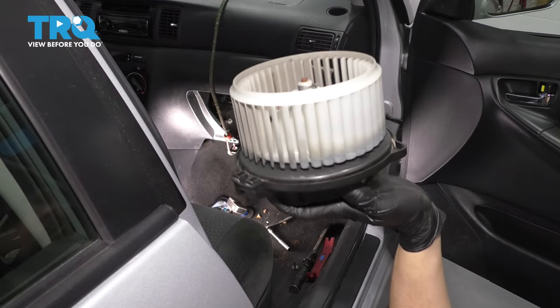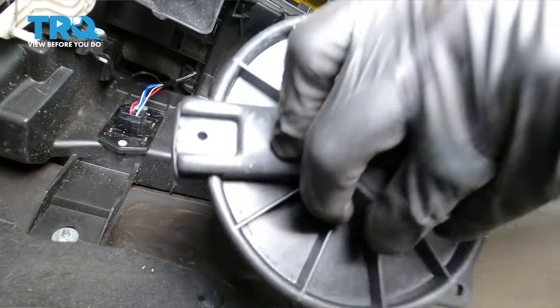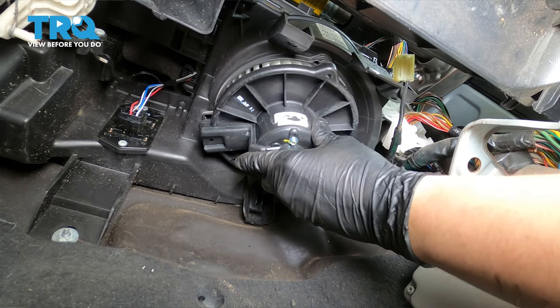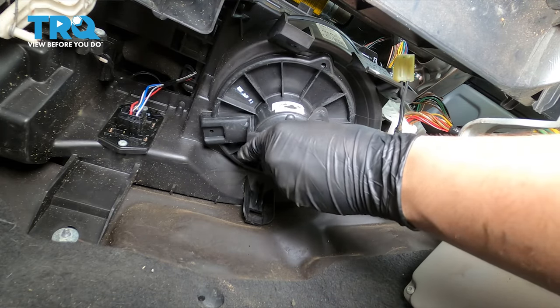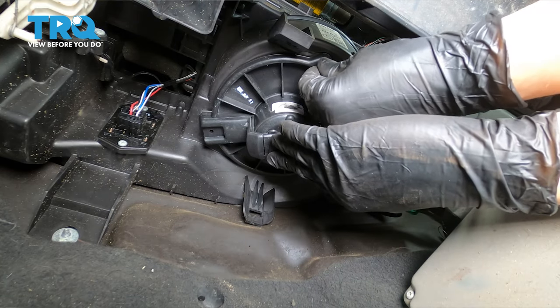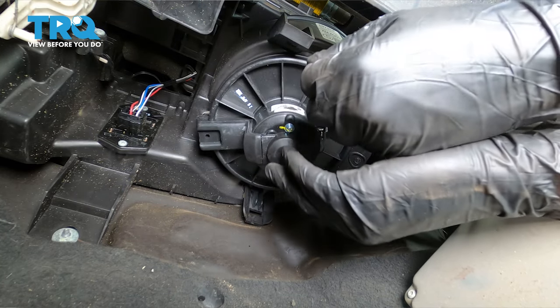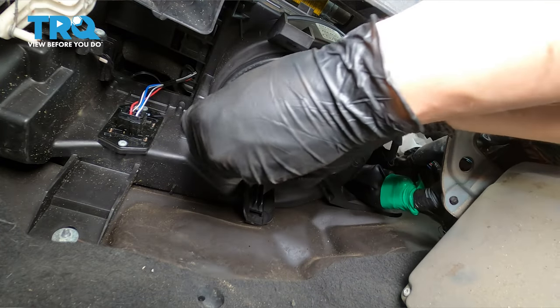There's your blower motor. Now take your new blower motor, slide it into position here, and line it up with the three mounting holes just like that. I'm going to try to start this front one because it's the easiest one to reach, and if one is in, it's going to hold it and prevent it from falling out as I start the other two.